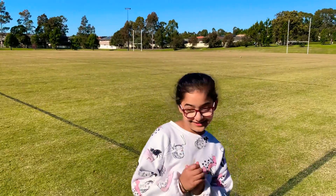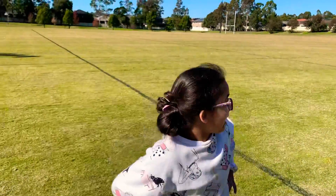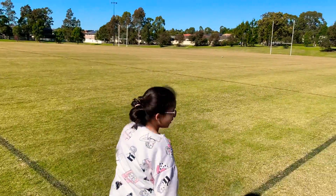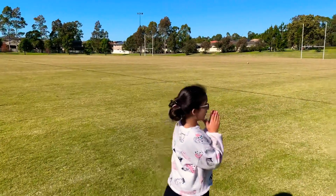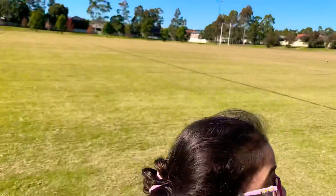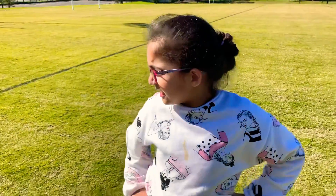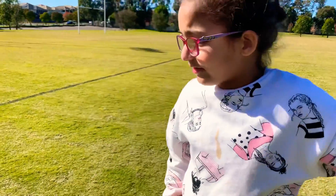Hi friends, welcome back to my channel. Today we are out in the summer sport guidelines and as you can see those balls over there — those are for the biggest match ever. I've never been to a real live match, but we are at a park as you can see over there, and we are playing soccer, my favorite sport.